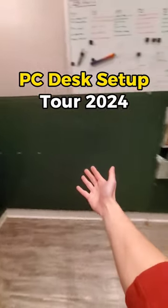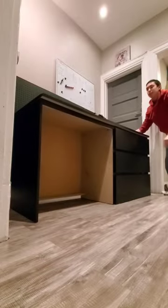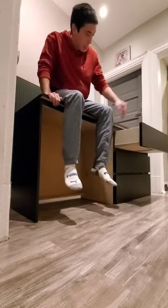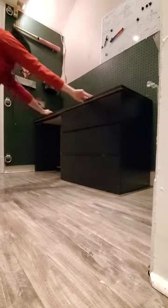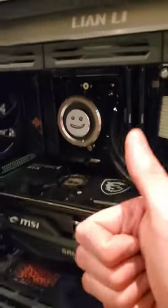Come with me to set up my PC and desk inside of this weird corner nook crevice inside of my house. Starting with the desk, I refurbished this Malm IKEA dresser by literally just knocking out one side of the drawers. And as for the PC, that'll sit right up here on top with my favorite spec being that it has a smiley face on the AIO.